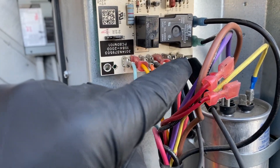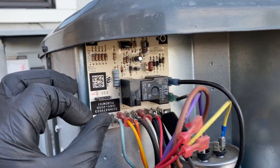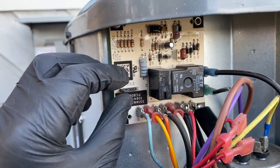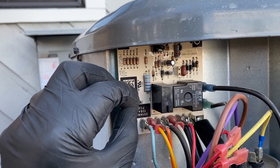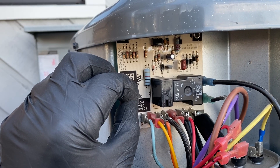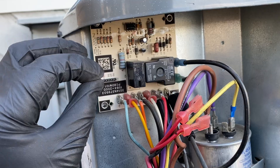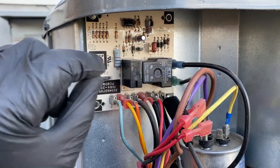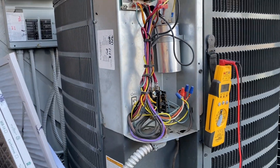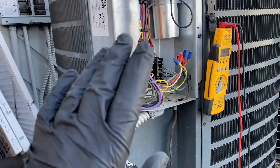To test it, make sure your switch is closed — I'm jumping it to simulate a closed defrost thermostat. I'll put it on test mode and then unplug it real quick, and it should stay. Now that it went into test mode and we unplugged it and put it back to its setting, it's in defrost mode.